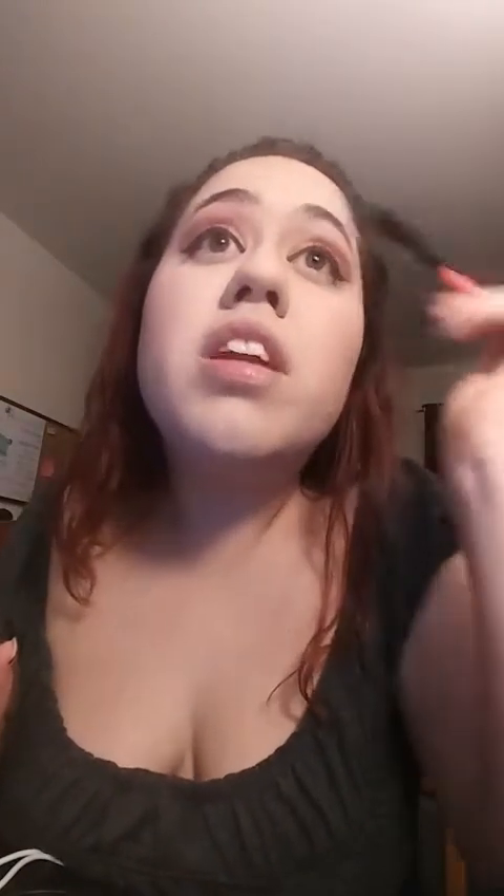I don't do too much with my eyebrows. I just put a little bit of eyeshadow to shape them, sometimes I just clean them up. I don't think I'm going to do anything to them because they look fine to me. My eyebrows are really thick, so all I do is just trim them.